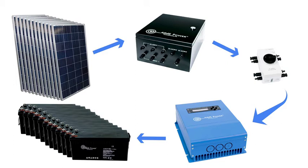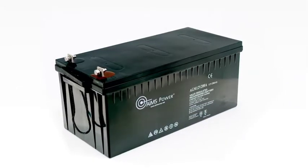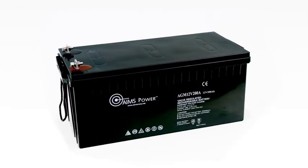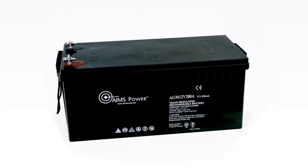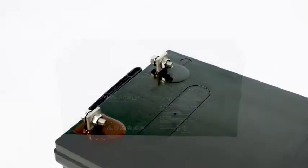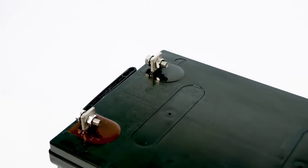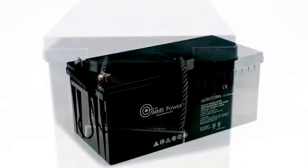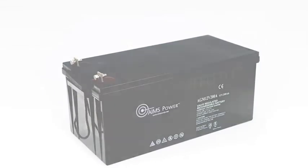The 12 batteries are heavy duty AGM deep cycle batteries, 200 amps each. The battery bank stores 28,800 watts of power. We recommend discharging the battery bank to only 50 percent depth of discharge, giving you up to 14,400 watts of usable power. By staying below 50 percent depth of discharge, you'll get more life out of your batteries.